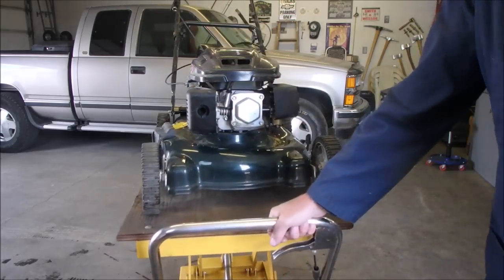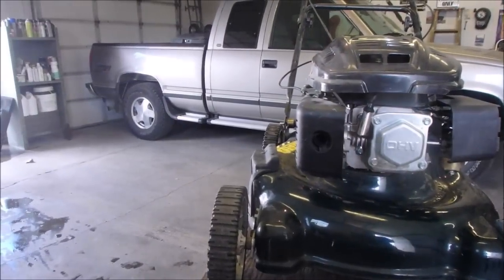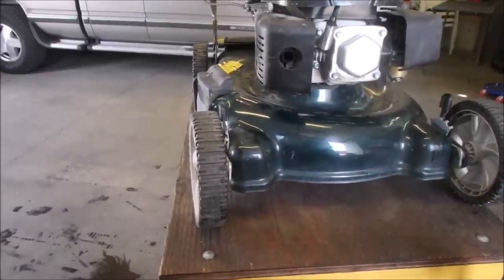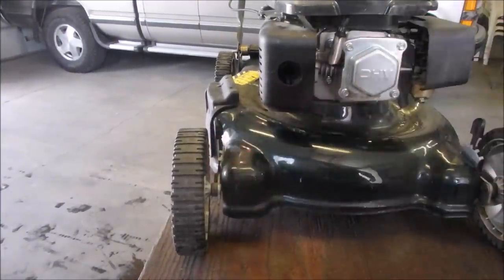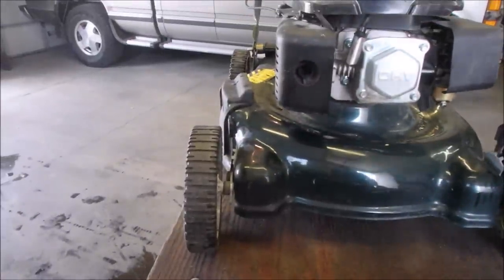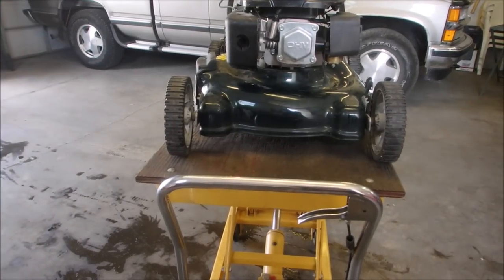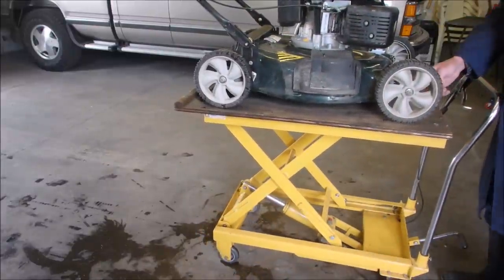Now we're gonna work on that crooked wheel. If you look at it from the end — look at that. That's from that wheel to that wheel, it's sitting like that. If I look at the bracket that holds the wheel, it's bent right there. The handlebars are a little bit bent on the opposite side, so it almost looks like somebody was pulling it out of the pickup truck and letting it snap onto the ground. People are very unkind to lawnmowers and then they get mad at them when they don't cut. I'm gonna straighten that right now.